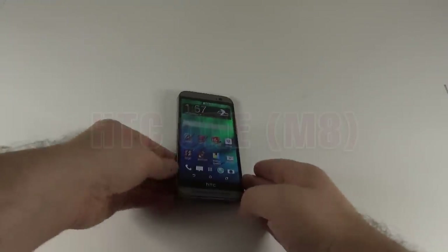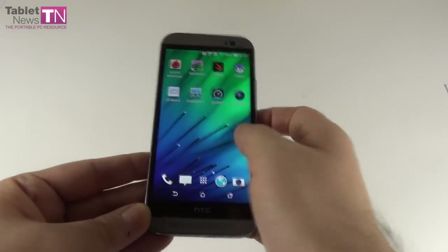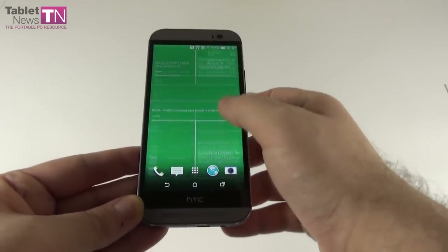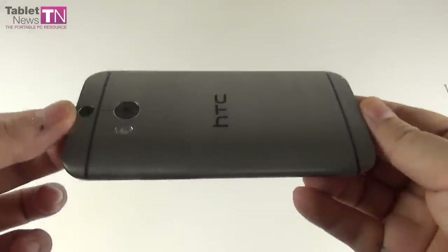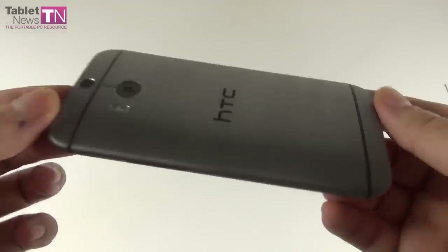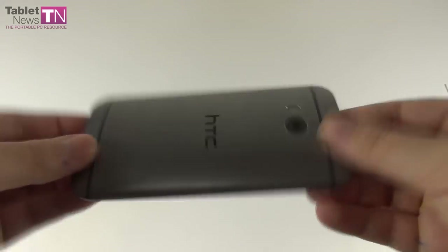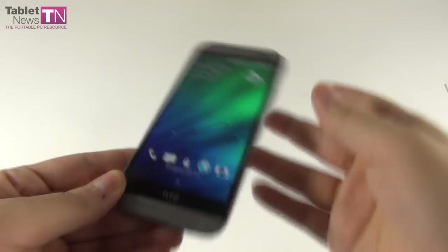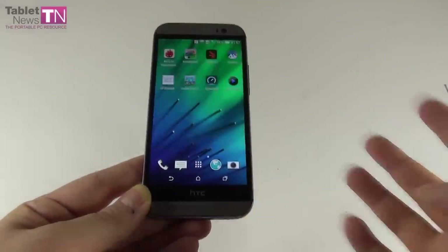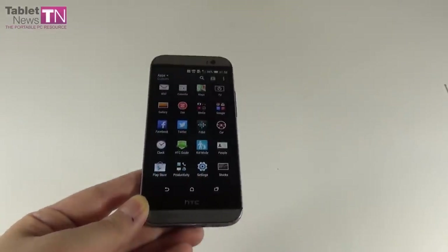Hi guys, TabletNews.com, and I'm here with the HTC One M8. This is the follow-up to the 2013 HTC One. Today I'm going to show you the review of this beautiful smartphone. It was announced back in March 25th, 2014, and it all took place during the London event. This model comes with big hopes — HTC really wants to succeed and get a big profit out of this device. It will be sold by 230 carriers all over the world, plus a lot of retailers, so it will be a pretty widespread product.